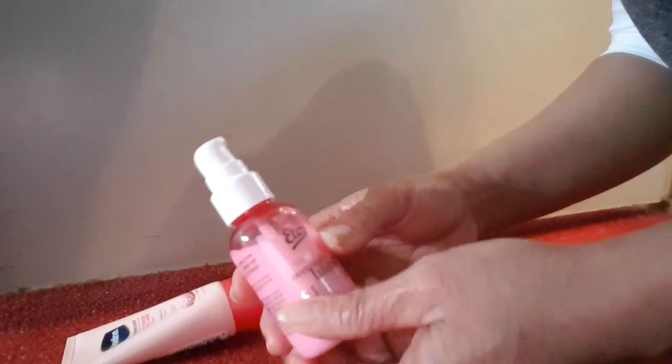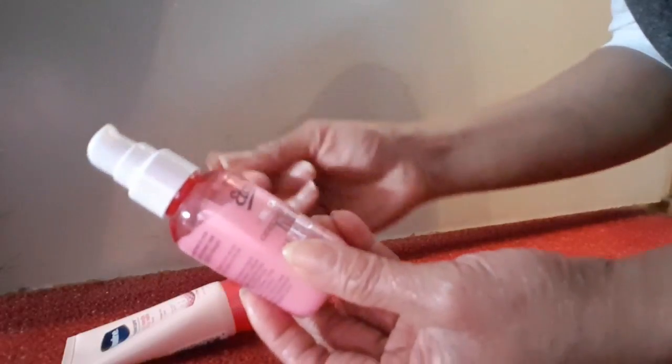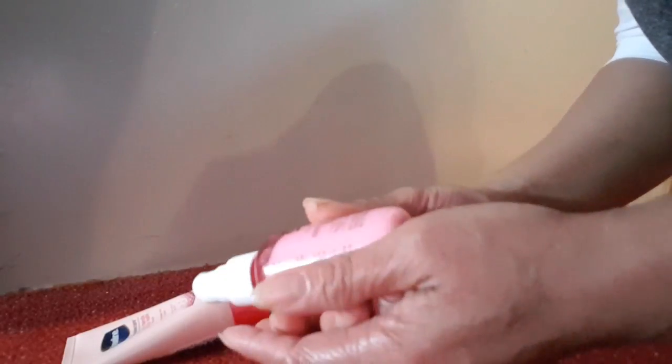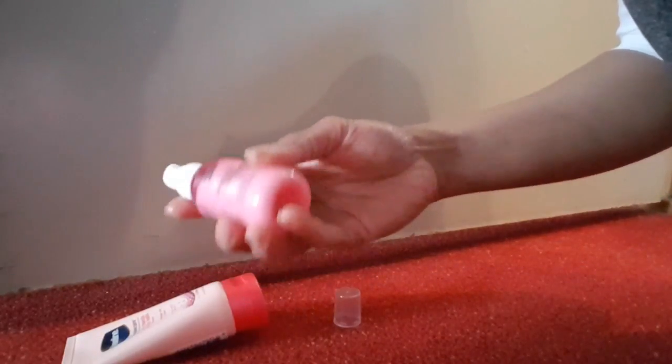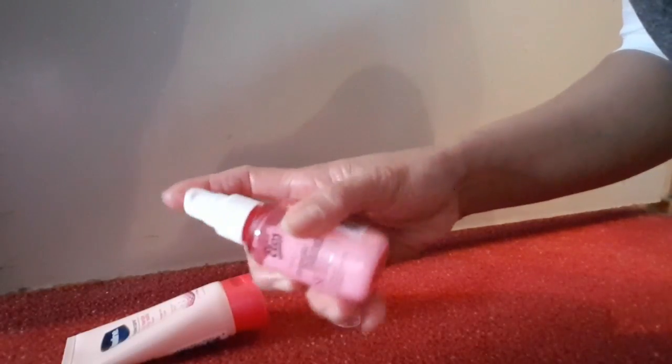I thought only your face could use serum and cream, but there's also a special serum for your hands. So apply this hand serum all over your hands.